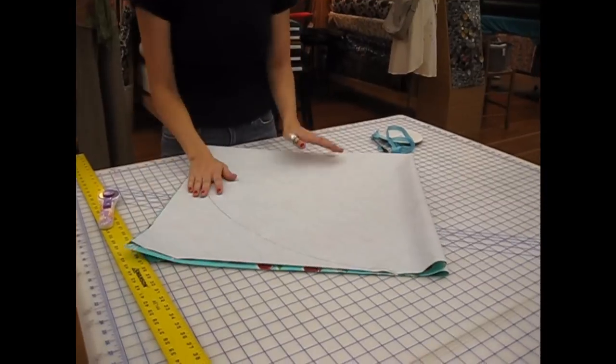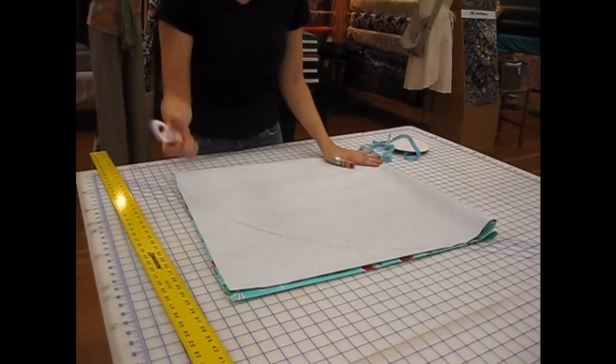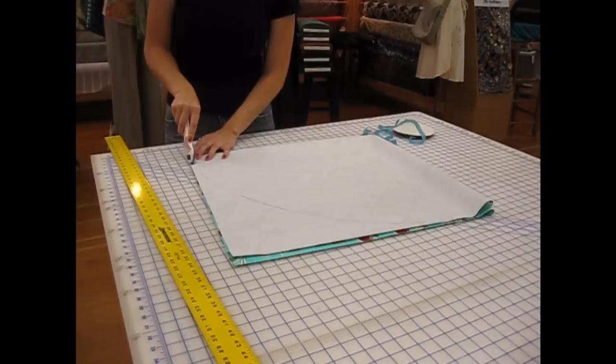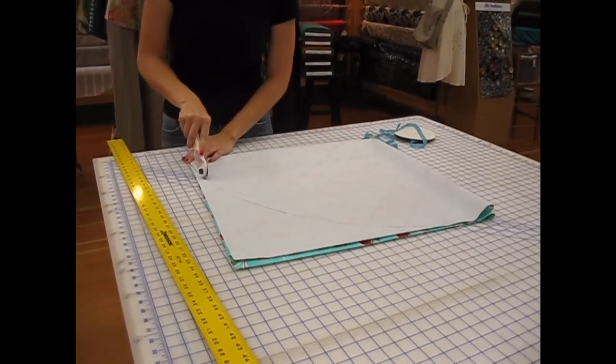Next, you can either use scissors or a rotary blade if you have a nice cutting mat and ruler. You want to cut along the line that you just traced.